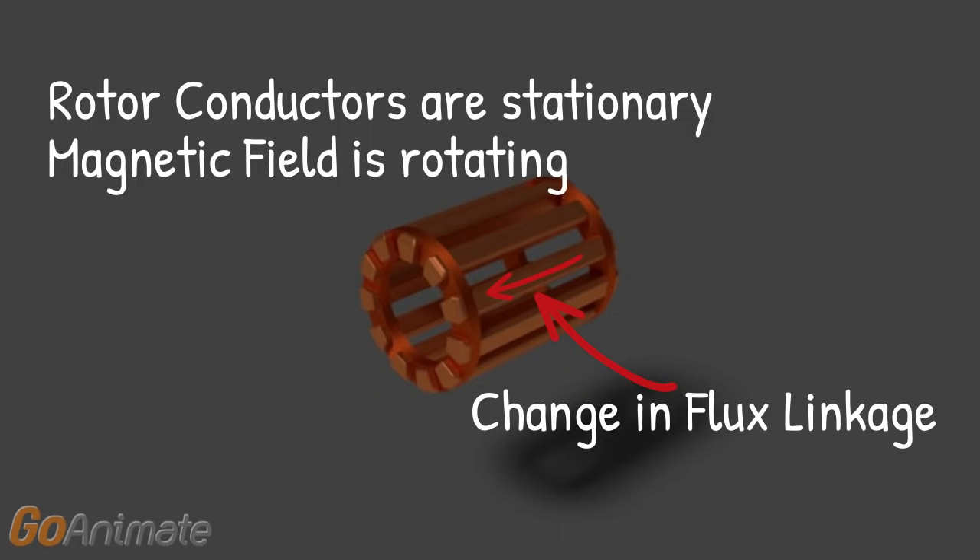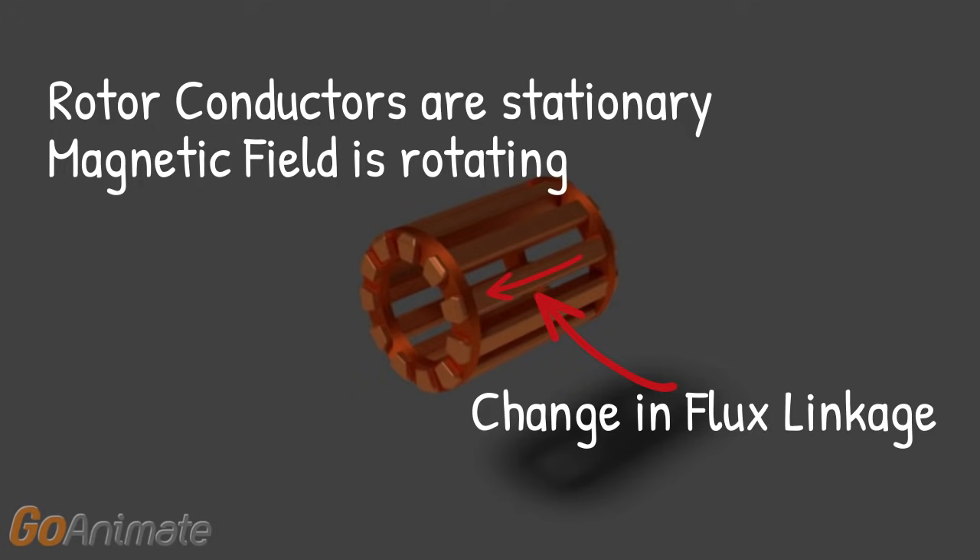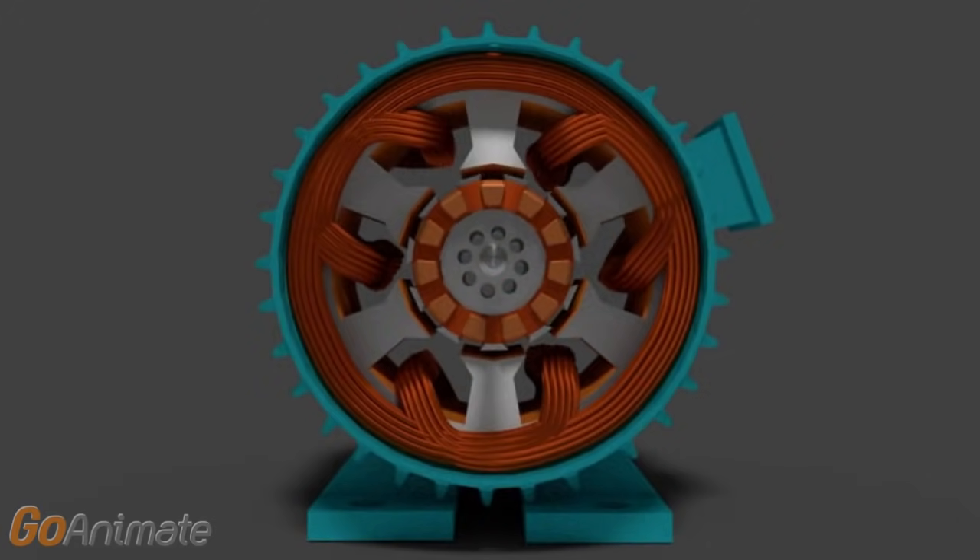Whenever this current starts flowing through the conductor, it reacts with the magnetic field. As we know, a current-carrying conductor inside a magnetic field experiences a mechanical force. Hence, a mechanical force will be experienced by the rotor conductors. Due to this force, the rotor will start rotating inside the stator.